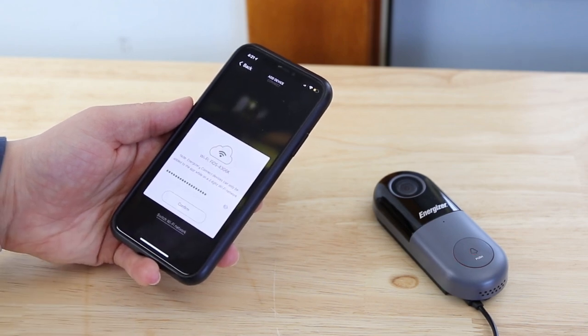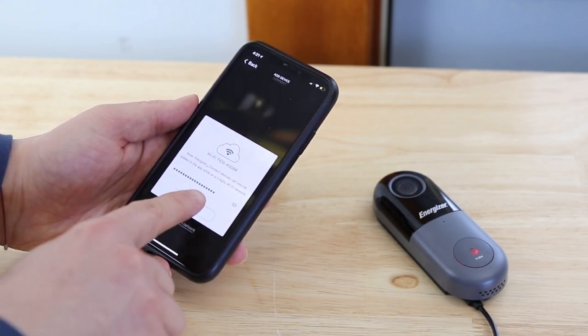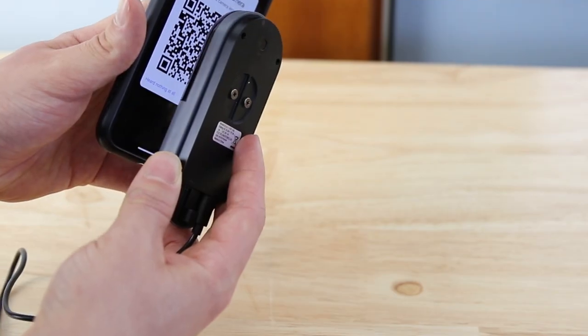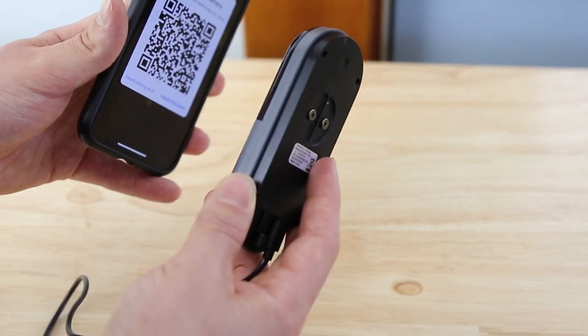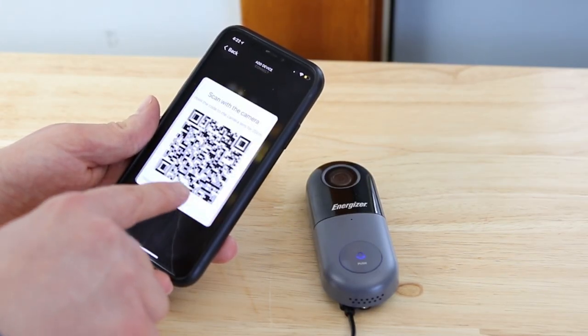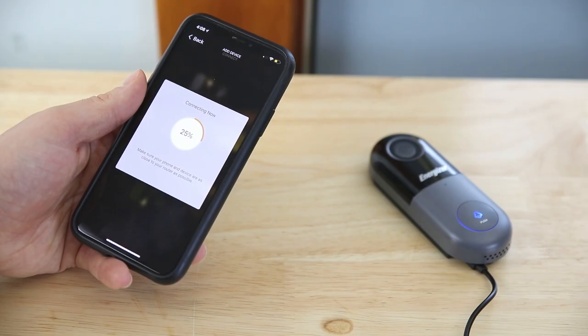Confirm your 2.4 GHz WiFi name and password. Scan the QR code by facing your smartphone and doorbell close together, then slowly move them apart. Confirm that you've heard a beep, and then your doorbell will be connected.